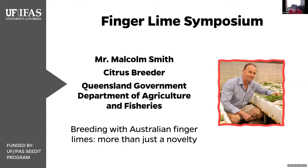He has a keen interest in wild citrus relatives, a highlight being his discovery and description of citrus awakone in Papua New Guinea in 2000. International collaboration is essential to effective breeding, and he maintains an extensive network of highly valued industry and science colleagues, and is the Australian delegate on the International Society of Citric Culture. His presentation this afternoon is titled Breeding with Australian Finger Limes: More Than Just a Novelty. Thank you for joining us so very early this morning, Malcolm.